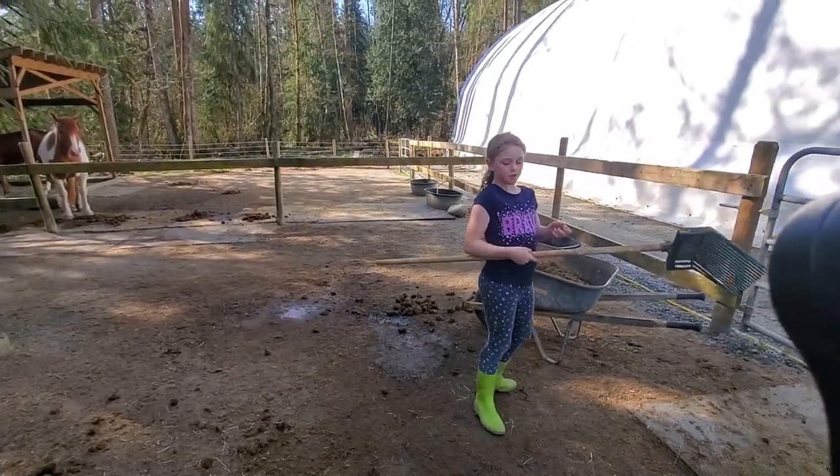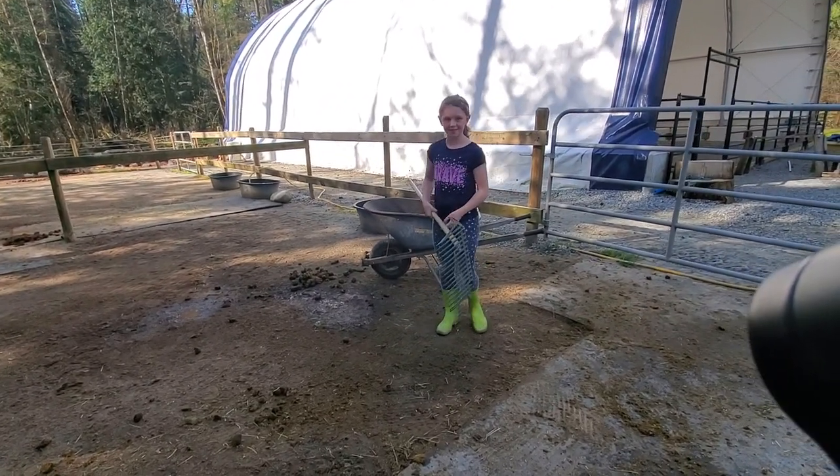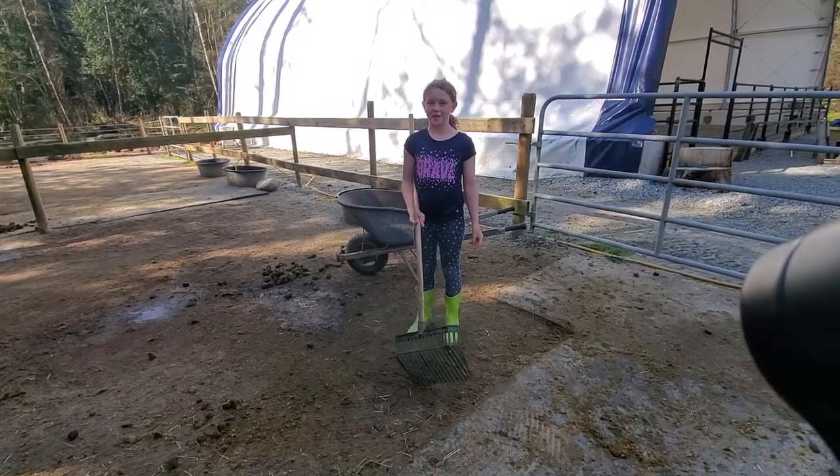And then the next tip and trick is to try to get in the wheelbarrow. Because what happens when you don't get in the wheelbarrow? Dad yells at you.